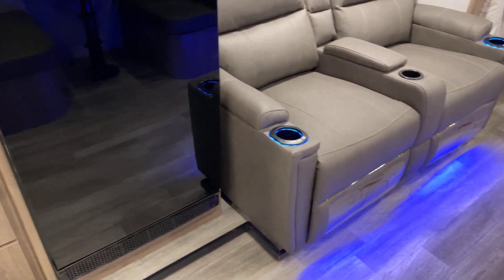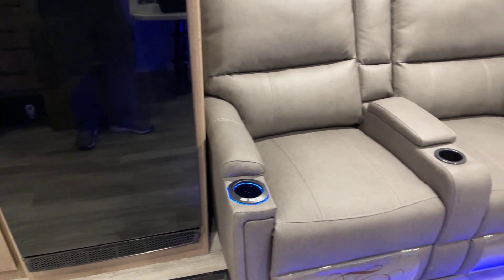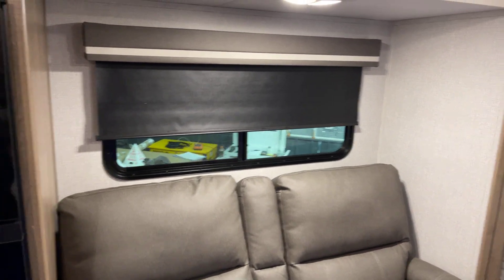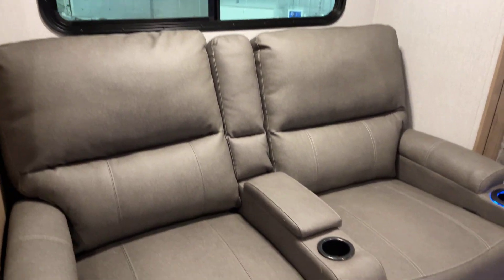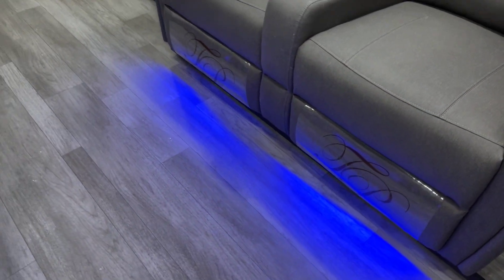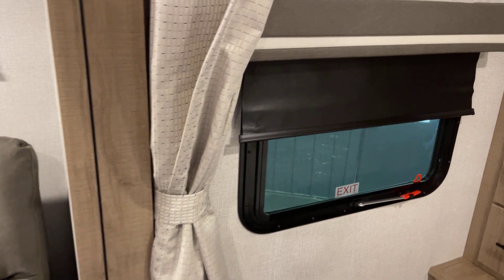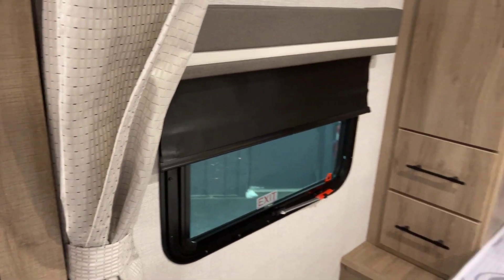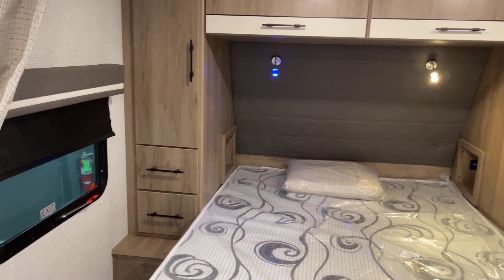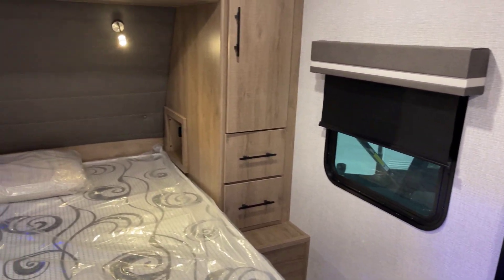Here's the theater seating — way cool. Bearing in mind we have a lower footprint unit, you have the features you'd expect on a fifth wheel or larger coach. These seats have massage and heat functions, lit cup holders, and accent lights below, all by Thomas Payne furniture. Moving to the bedroom, here's a full-function egress window — usable under normal circumstances as well.